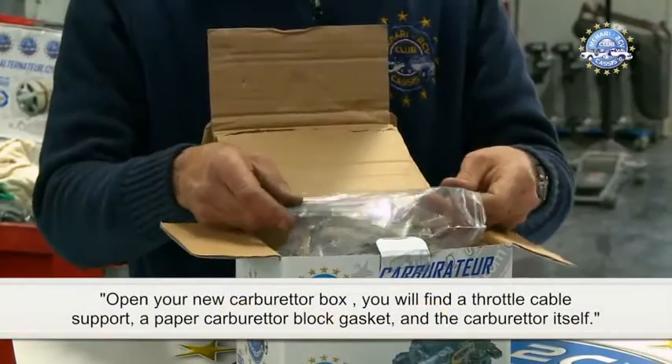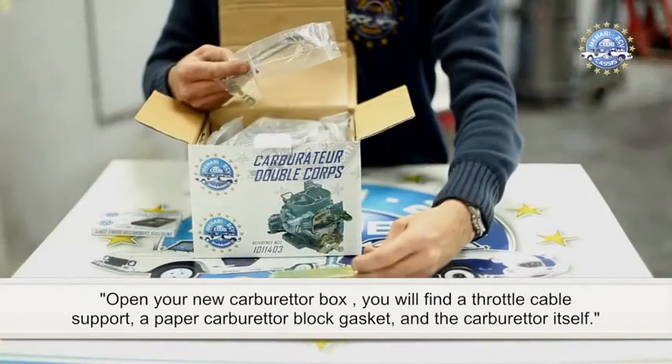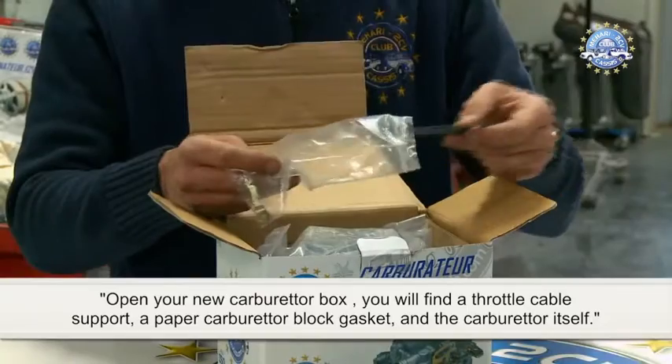Open your new carburettor box. You will find a throttle cable support, a paper carburettor block gasket, and the carburettor itself.